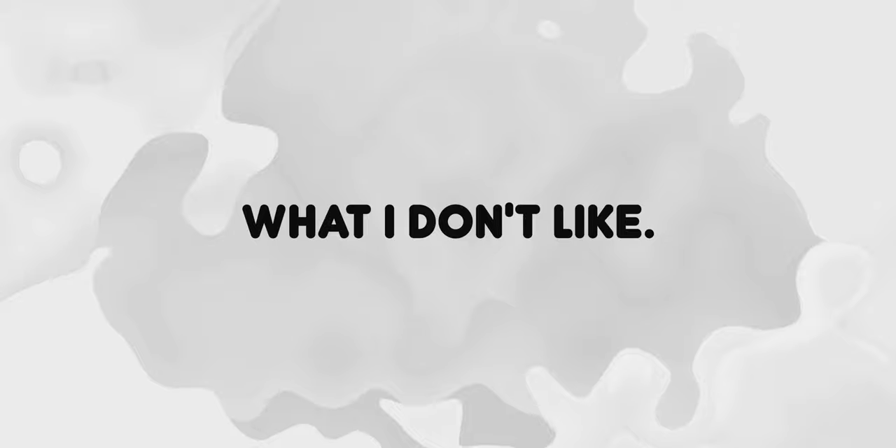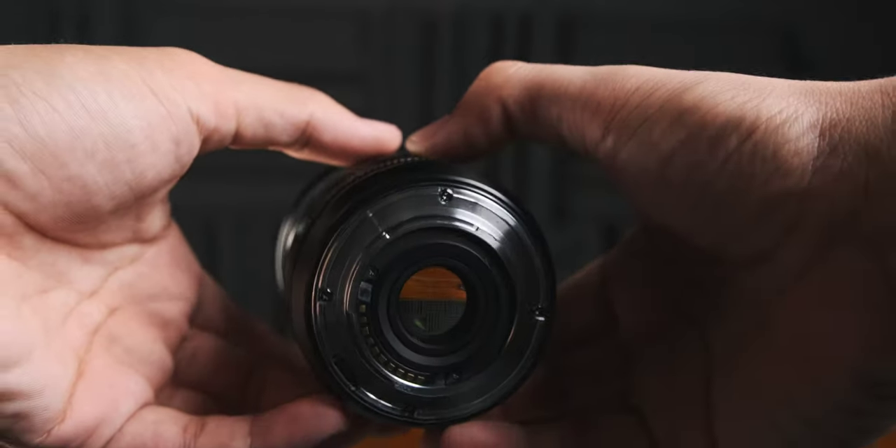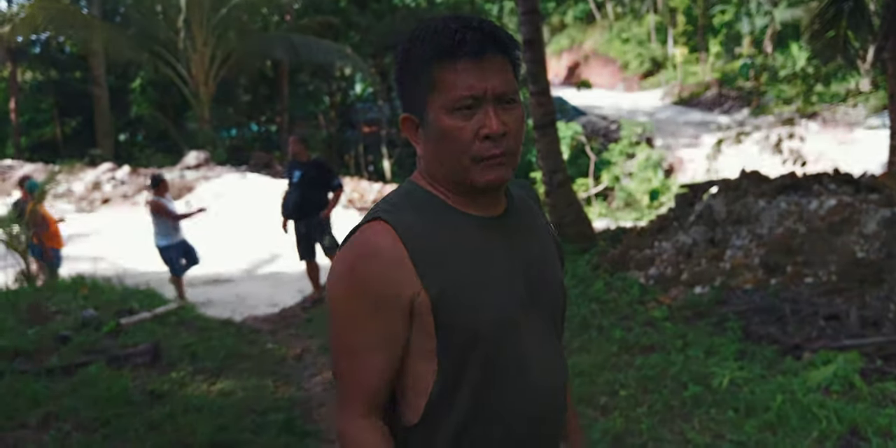Now for the cons — maybe two or three. First con: it has no IS — it's not stabilized at all, and you can't really expect that at this price point, but it is a downside. Next con: they say it's weather resistant, but I can't fully trust that since it has no rubber gaskets. The last con is the very bad wobbles when you use it with IBIS on or the digital IS boost — the footage is very unusable with those modes.